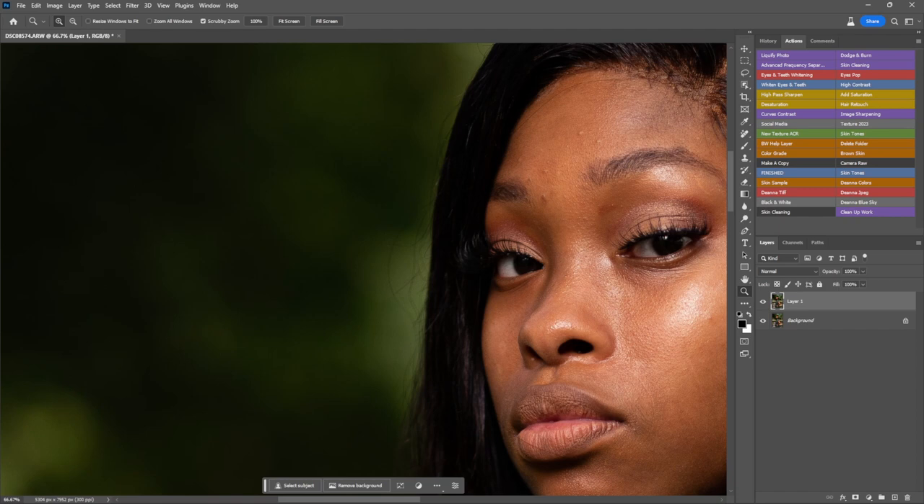Hey, what's up. Today I decided we're going to mess with this lace front stuff.